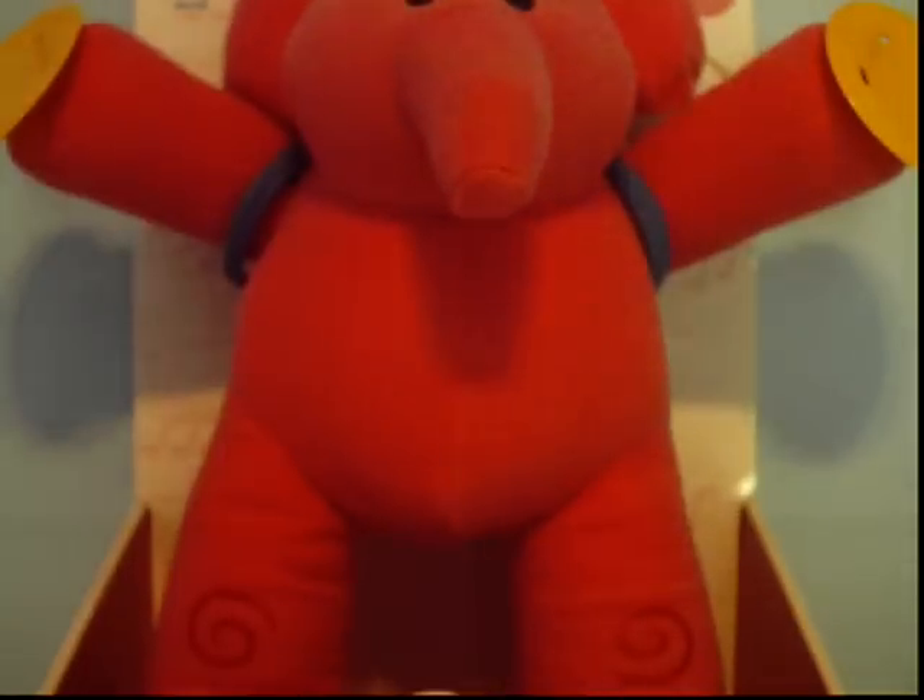Hello YouTube. I have another toy review, and this time it's Ellie of Pocoyo.